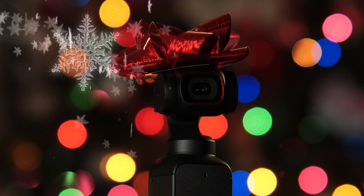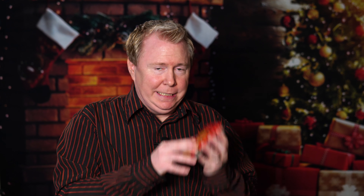I really do think that the new upgrades and the new features of this camera make the Pocket 2 worthwhile upgrading to. That's just my opinion.